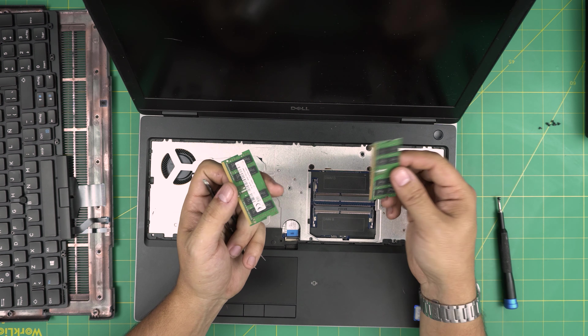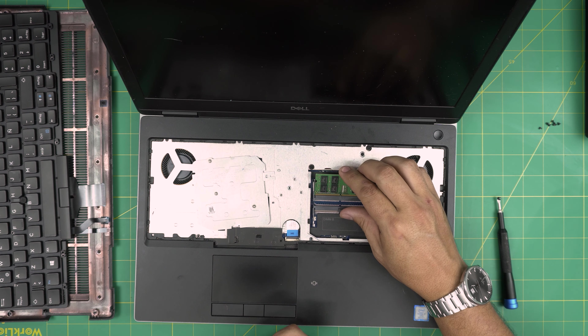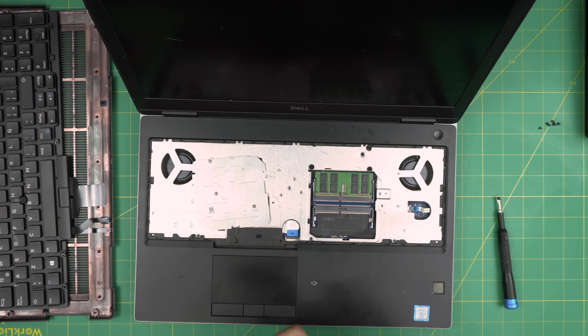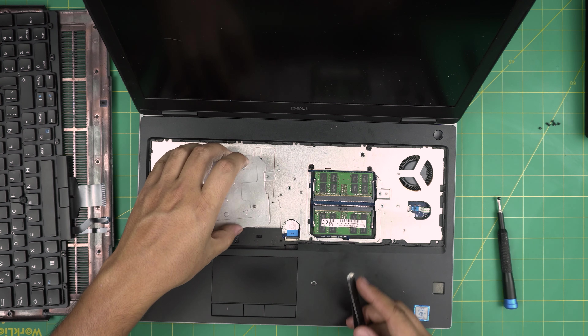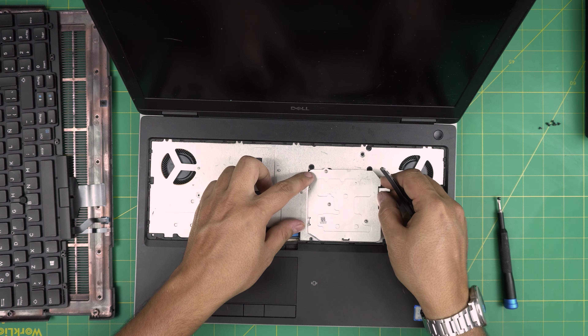Now we need to remove six screws on the keyboard. There are three screws on the bottom row - one, two, three - and three screws hidden between the keys - one, two, three. This one does have a nipple pointing device, so there's an extra flex cable for that. Remove all six screws.